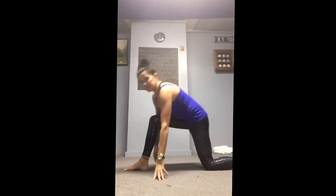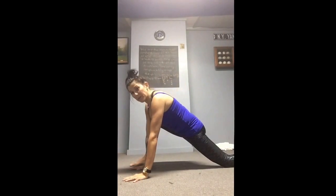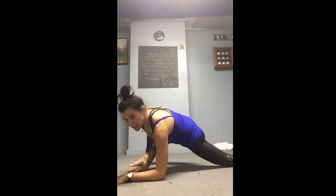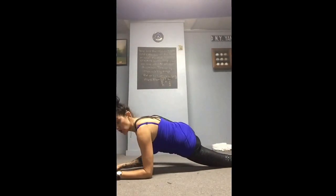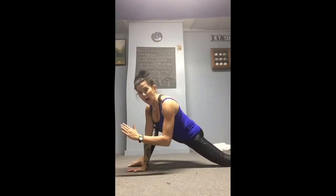Then do a crescent lunge, knee down. Level one: both hands on the floor. Level two: outside arm comes to form. Level three: eventually both arms up, trying to get that back as flat as you can. You can also use blocks under the forearms. Hold for one to two minutes.